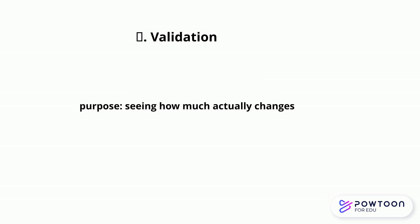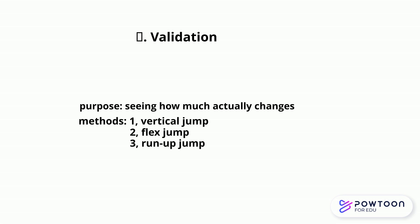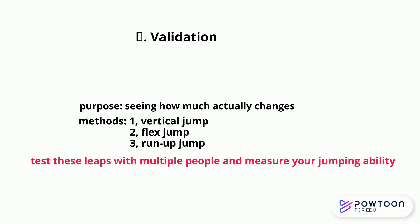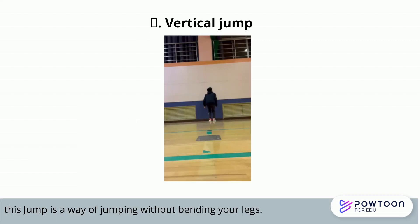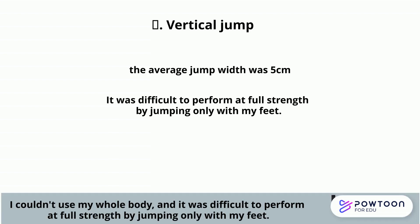The purpose of this verification is to see how far you actually jumped. We examined three items: vertical jump, bending and stretching, and jumping from a run-up. First, I did a vertical jump to check the height. For this jump, the height was 5cm. Based on this, we verified other methods — since you can't use your whole body, it's probably because you can't use all your muscles.